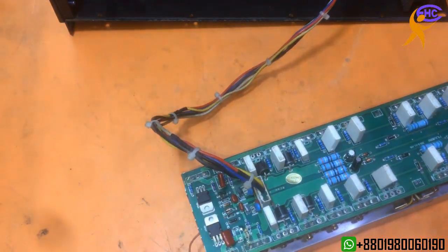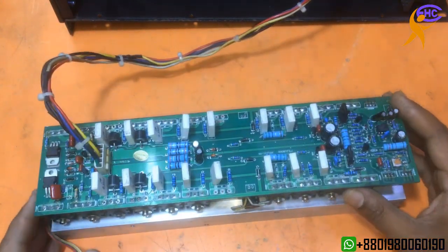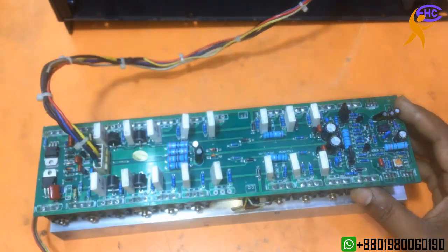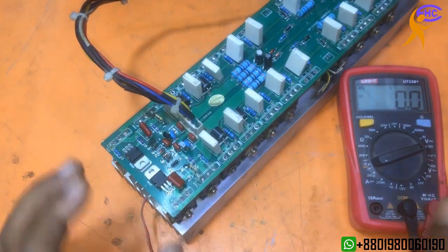I am going to check the circuit first, choosing the power. Let's check it.